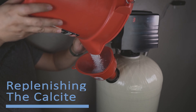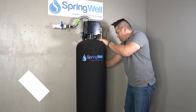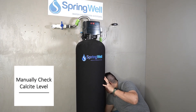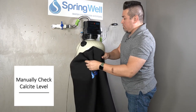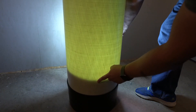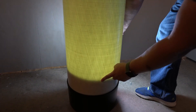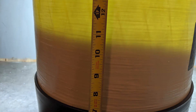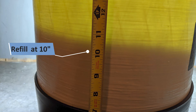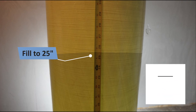As the calcite in your system becomes depleted, you will need to occasionally refill it. Checking the calcite level in the tank is a manual process — begin by removing the jacket. Use a light source, like a flashlight, to illuminate the tank and see the calcite level. When the calcite level falls to or below 10 inches, it's time to add more calcite. The goal is to refill it to about 25 inches, which is about 1.5 bags from the 10-inch level.